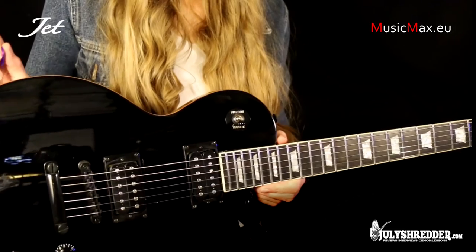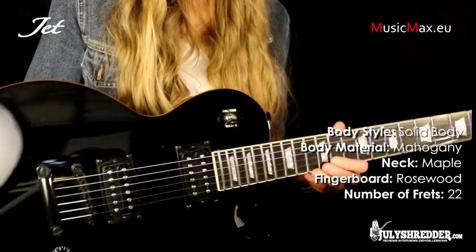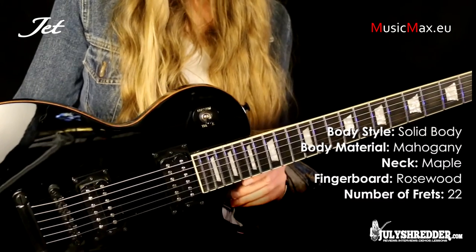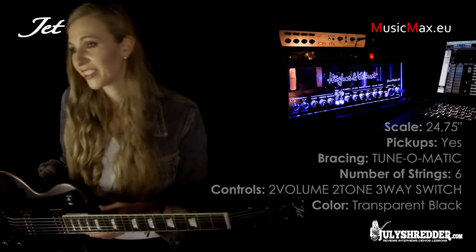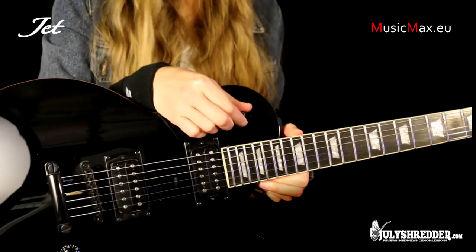It has a mahogany body with a maple top, maple neck with a rosewood fingerboard, and a set neck construction like all Les Pauls. It has two humbucker pickups, two volume knobs, two tone knobs, and a three-position switch.